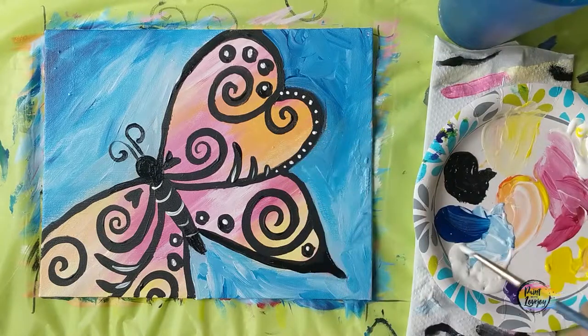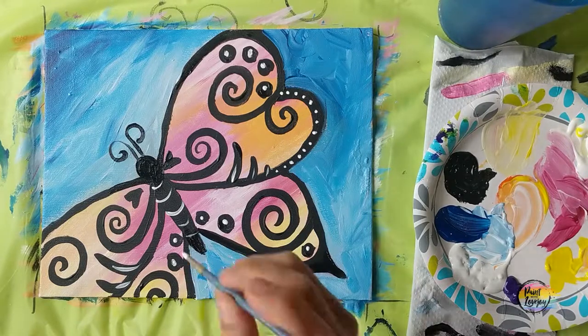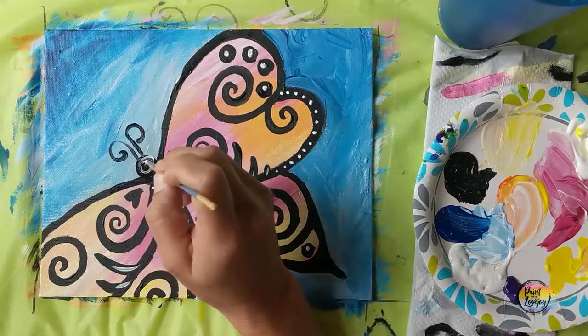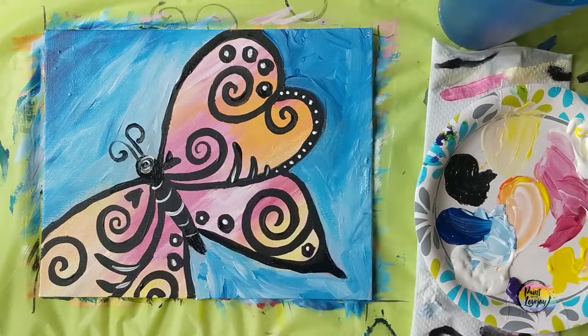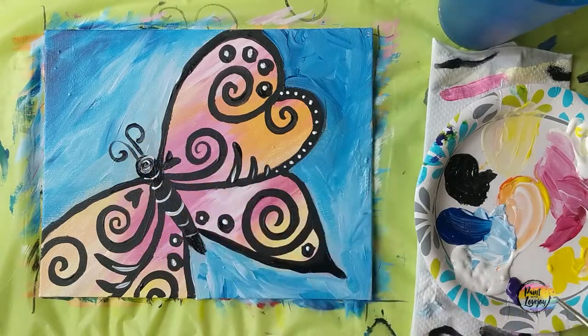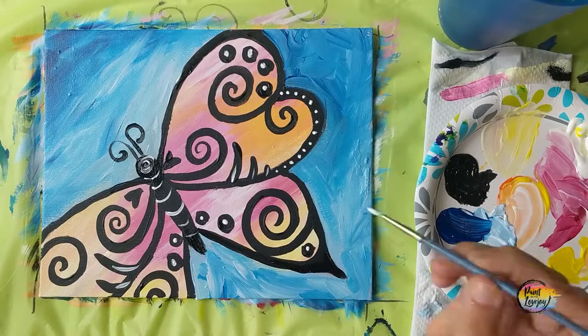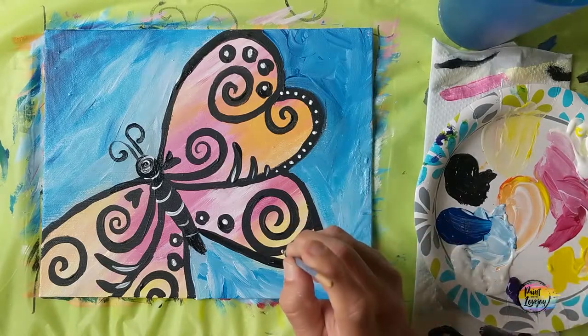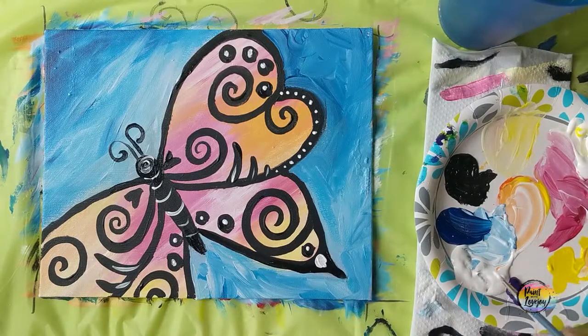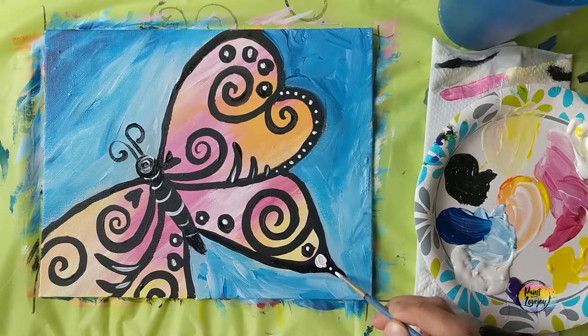I encourage you to show your friends what you're painting and encourage them to paint at home too. There is something nice about being able to zone out into a painting and just escape the world for a small amount of time. Thanks again for taking time out of your day to paint with me. I look forward to painting with you in the future. Cheers.